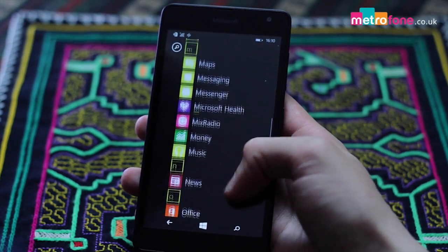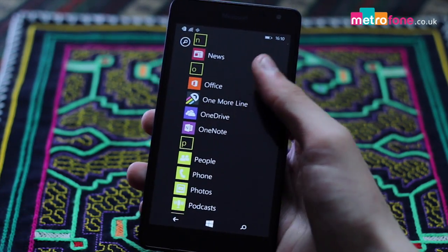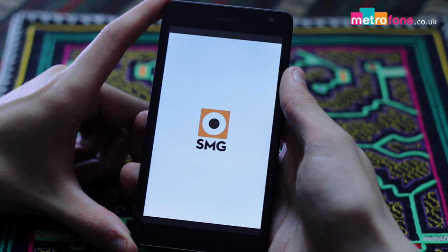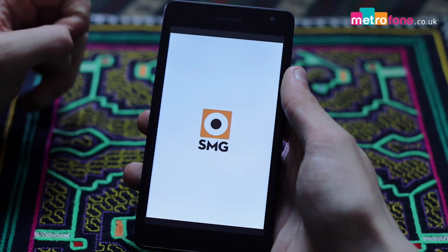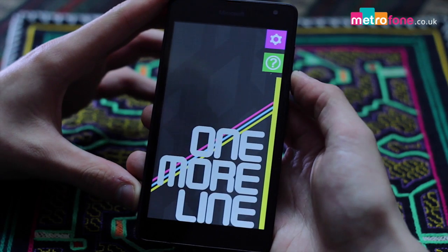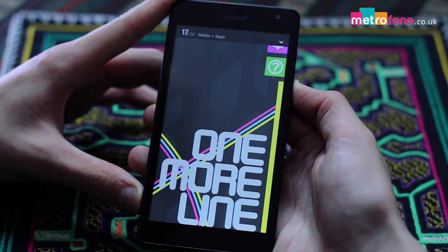You get a Qualcomm Snapdragon 200 processor, 8GB of internal storage that can be expanded, and 1GB of RAM. And although Windows are still not providing anywhere near the same level of apps as Apple and Android, they still have Instagram, WhatsApp, Facebook and Twitter, so for your money, not bad at all.